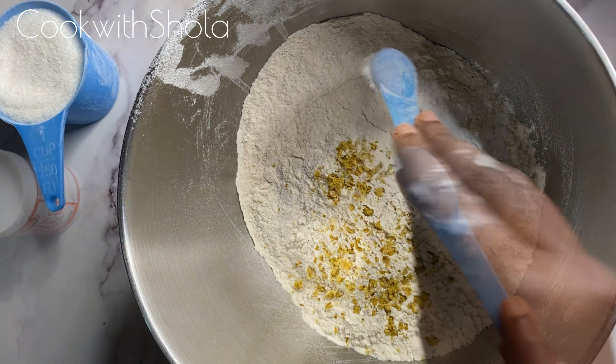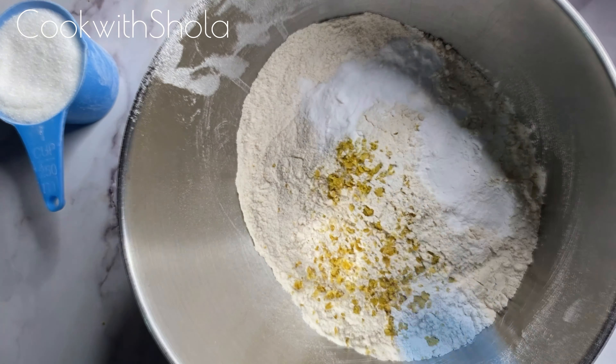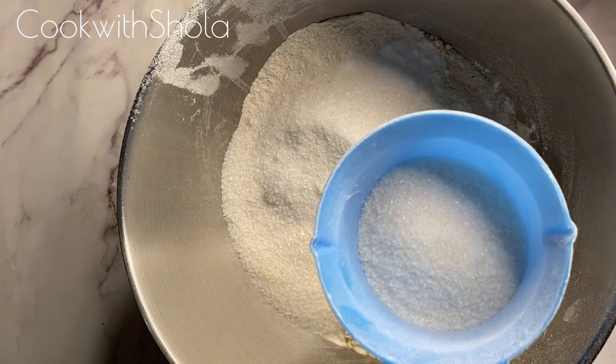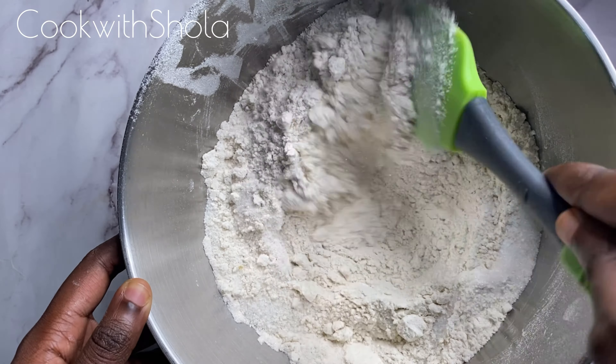Add two teaspoons of baking soda, a teaspoon of salt, and one and a half cups of sugar. Mix that all up and set aside.